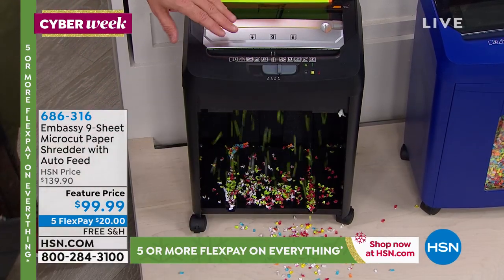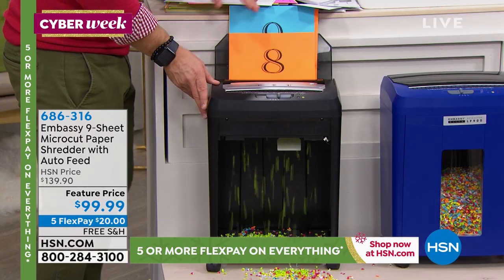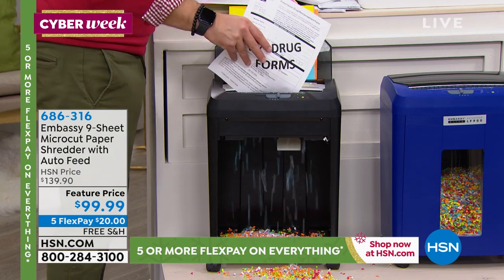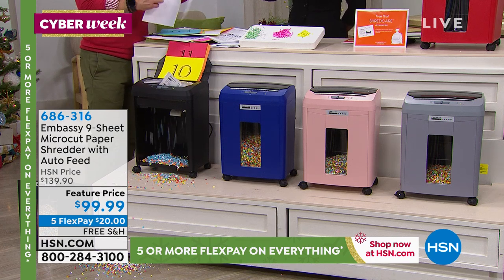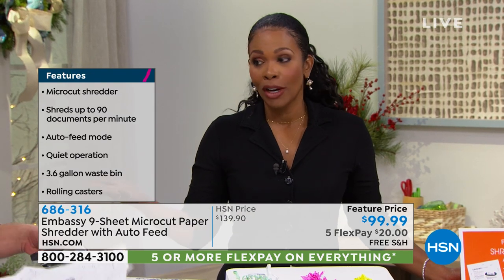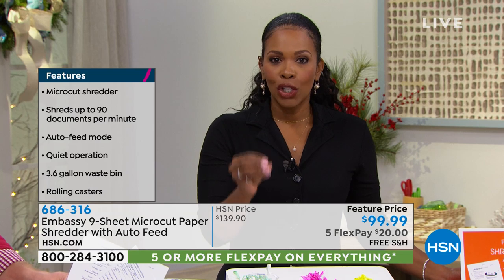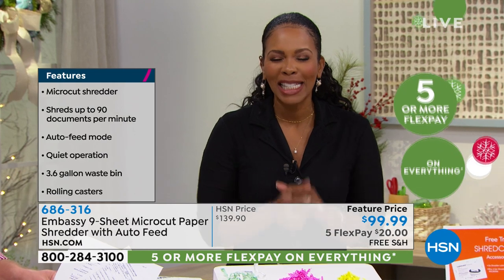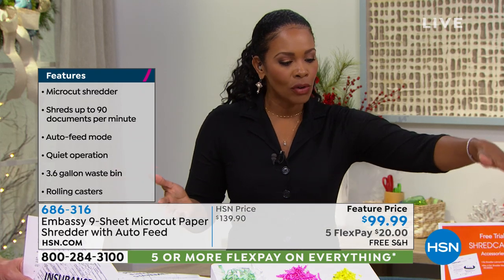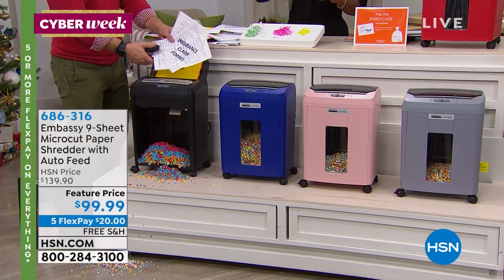These shredders have one job — shred — and they do it well; that's why it's a customer pick. If you have a lot to shred, we usually put it off — it becomes a chore — and then we rip it and throw it away, but that is not going to save you from somebody putting that back together. That's where micro cut is different from old shredders. If you know you need a new shredder, buy the best you can. The fact that we've got this for under $100 for the first time is a big deal. With five FlexPay, you can get this home for $20 with free shipping.